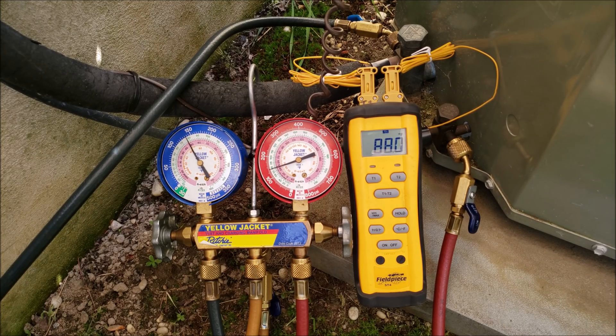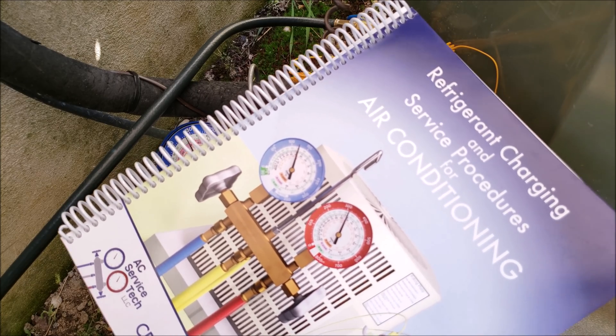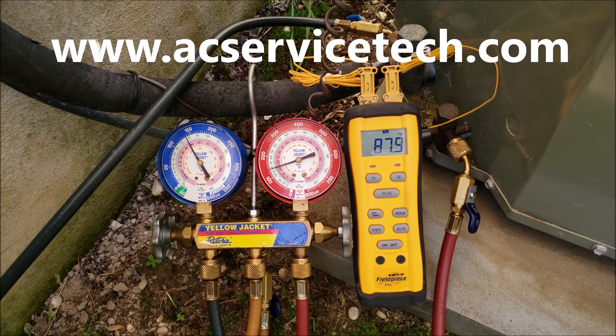Hey guys, this is Craig Migliaccio with AC Service Tech. Today we're going over how to check the refrigerant charge of an air conditioning system when the subcooling rating is not posted on the outdoor unit. Check out our book, The Refrigerant Charging and Service Procedures for Air Conditioning book. We have a full outline and sample pages posted over on the website, acservicetech.com.